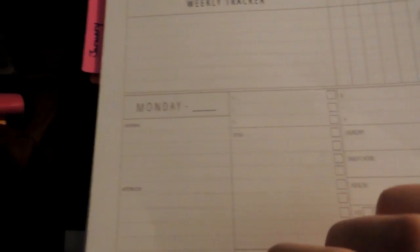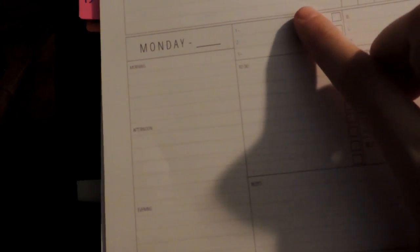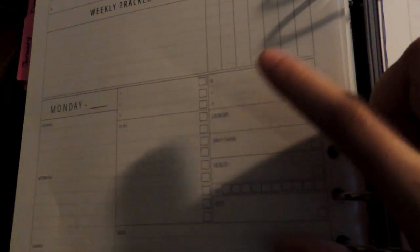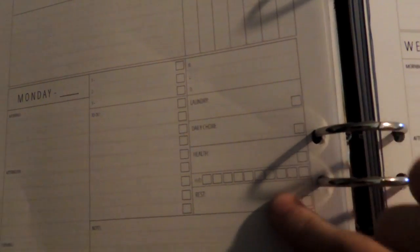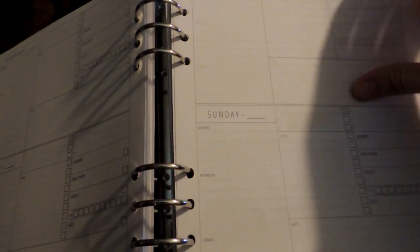And then Monday — in the daily section — you have morning, afternoon, and evening. Then you have a set box labeled one through three, a to-do with check boxes, a notes section, and up top you have B, L, D — breakfast, lunch, dinner — laundry, daily chore, health, H2O, and rest. And then you have Tuesday and Wednesday, same thing. Thursday, Friday, same thing. Saturday and Sunday.